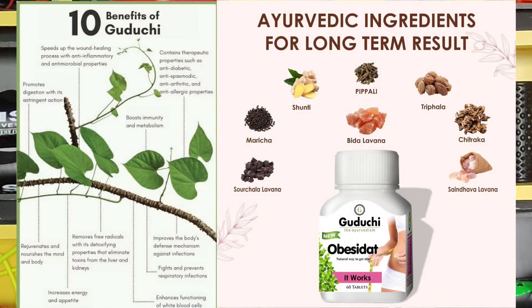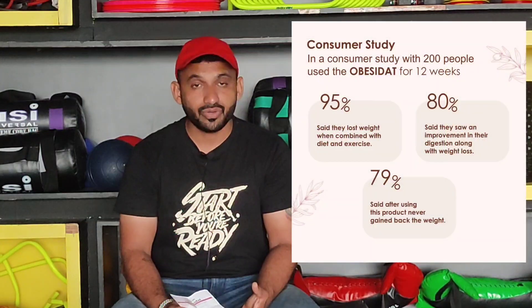This is Ayurvedic, there are no side effects. As well, the diet is given — if you follow it, you can lose fat and also lose weight, friends.